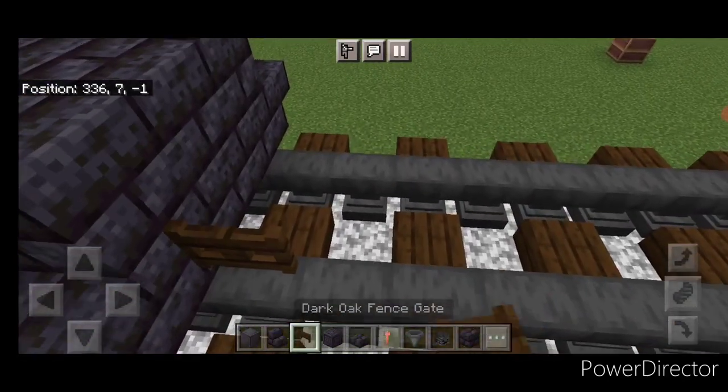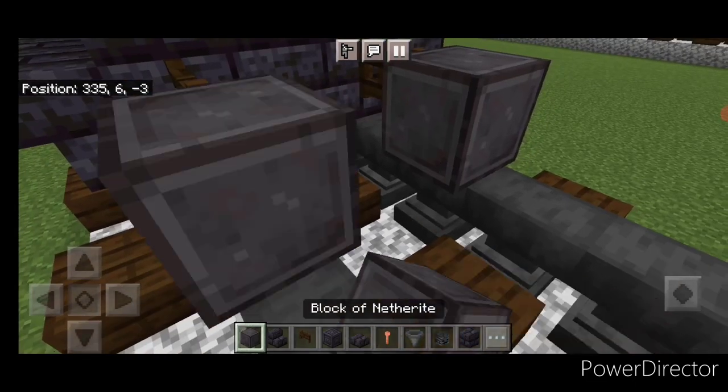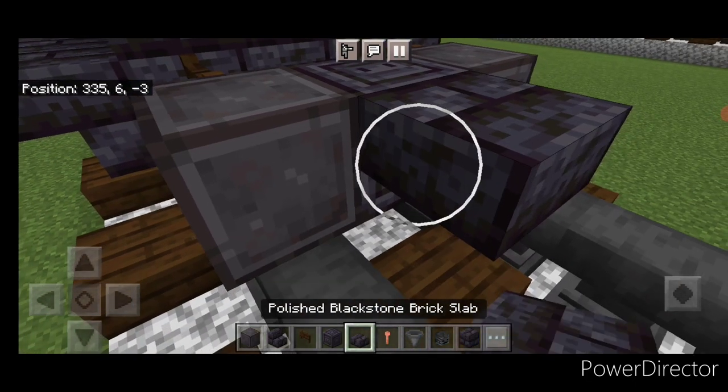Then come in front of this on the bottom — a fence gate on each rail again. In front of that a netherite wheel on each rail. In the middle, chiseled polished blackstone.